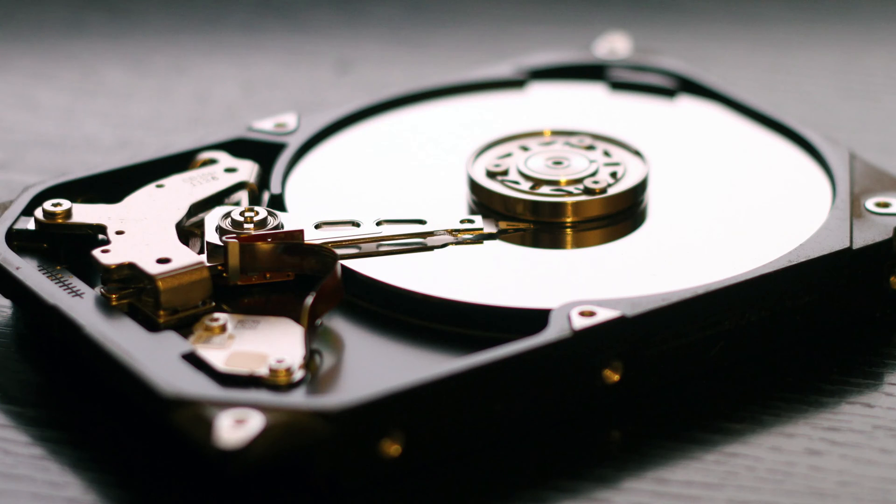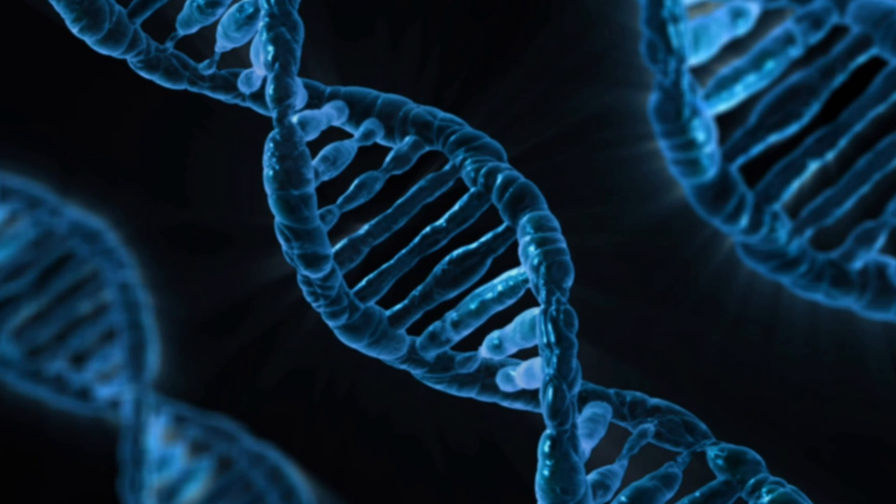First off, we need to actually understand what an SSD is. An SSD is just another storage medium like a hard drive or even DNA storage, but unlike the hard drive it doesn't have little moving parts that it relies on for actually getting the data. The SSD just needs power and a controller to pull the data off of it for you to use, hence the name Solid State Drive because there's nothing actually moving within that drive.